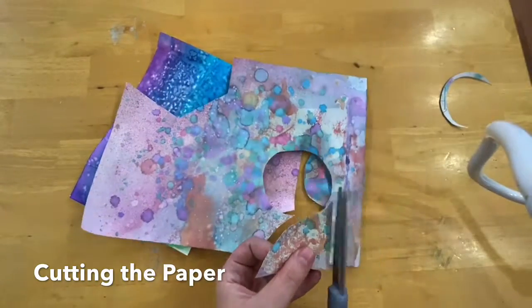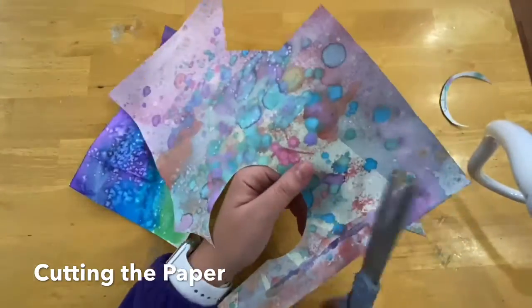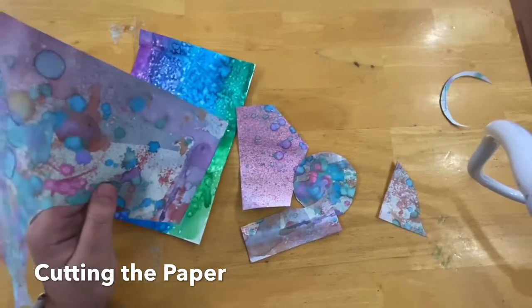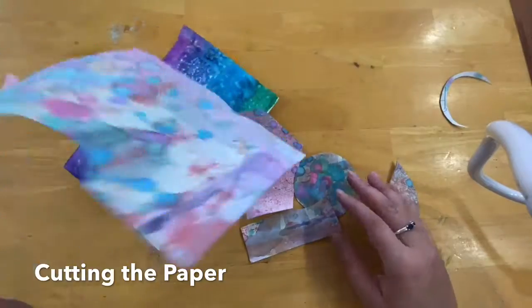Maybe I want to cut this piece, or this piece — but I'm leaving them bigger. I'm not going to use all of these. You can trade with a friend if you like their design. You don't have to have the same background. But you saw how it started.